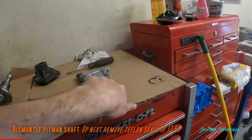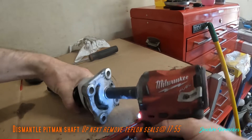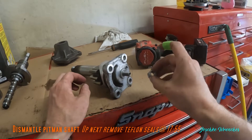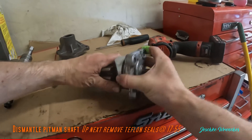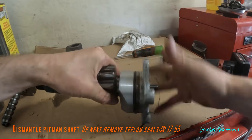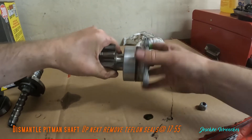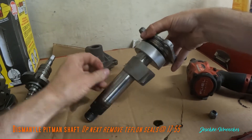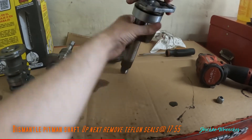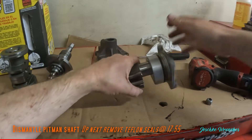I've never taken this off before — this is the locking nut for the set screw on the pitman arm. Let's see if we can take that off. The kit comes with a new nut, and this one — yep, it's spinning right out of there. Let's see this fully disassembled.